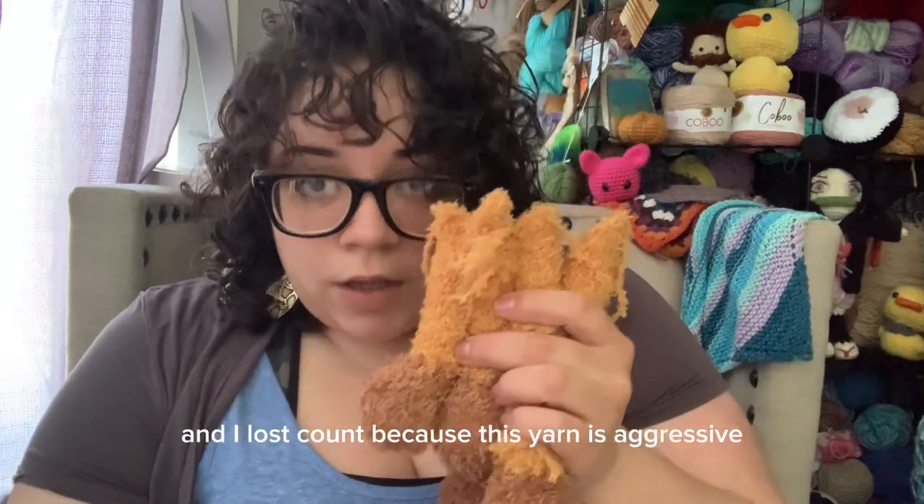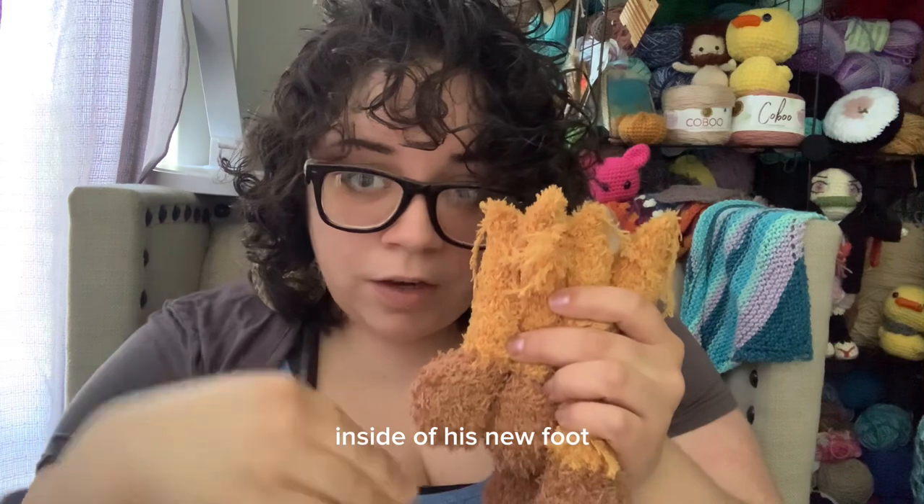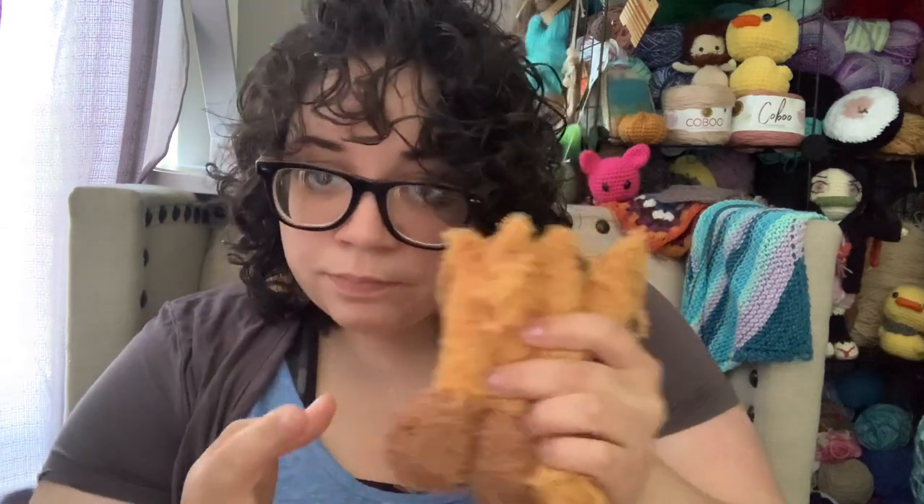I made a foot and I lost count because this yarn is aggressive. So I just stuffed his little foot inside of his new foot — so he's like a Russian doll. That's looking for you, I don't know. You know? Thank you.